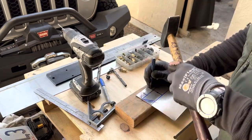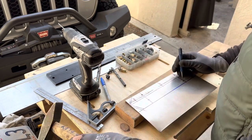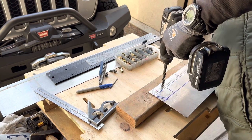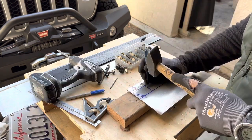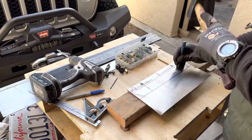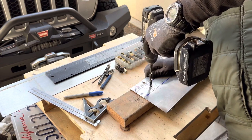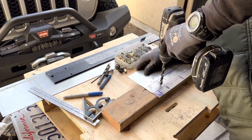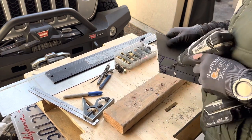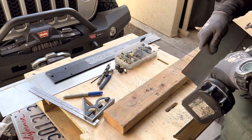I use a center punch to make a dimple in the metal on the exact center line of the hole I wish to drill. This will prevent the drill bit from walking around and keep the holes in the accurate location. With stainless steel, it's important to drill slowly so you don't burn up the tip of the drill bit. Drilling sheet metal can be very dangerous — when the drill bit catches the metal, it's possible for the sheet metal to start spinning like a helicopter blade, which can cause serious injury. It's best to securely clamp the metal in position prior to drilling.